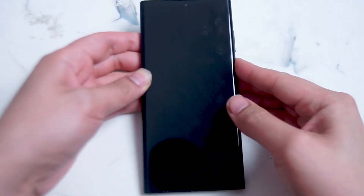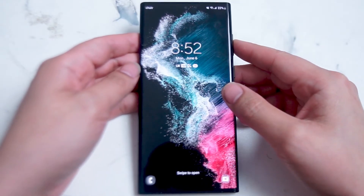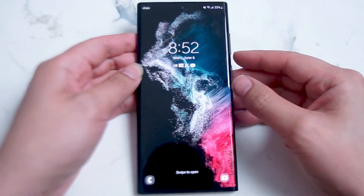What's good YouTube? In this video we'll be taking a look at how to keep the Samsung Galaxy S22 Ultra screen from turning off. If you like this kind of content leave a message down below, don't forget to subscribe and thanks for watching.